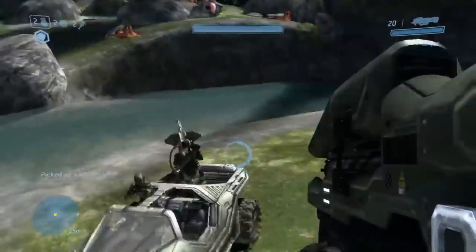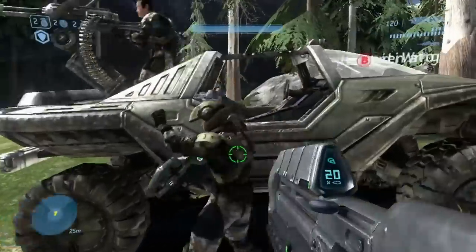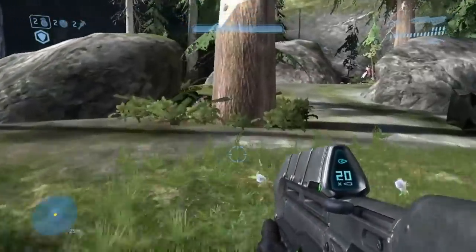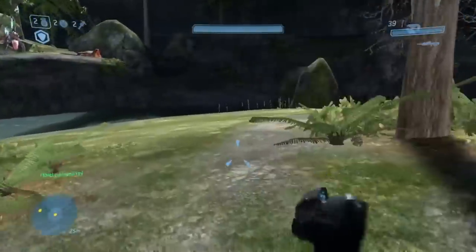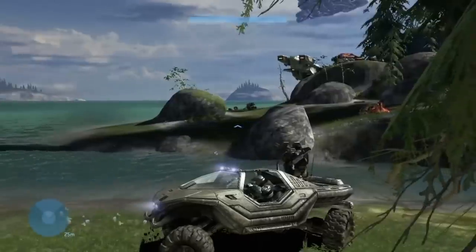When the weapon is equipped, a shroud over the emitting lens of the laser lifts up to expose it, presumably to protect it from scratches and battle damage when holstered. A small hydraulic or pneumatic cylinder on the left side of the shroud actuates the shroud, where it is anchored to the chassis of the weapon.